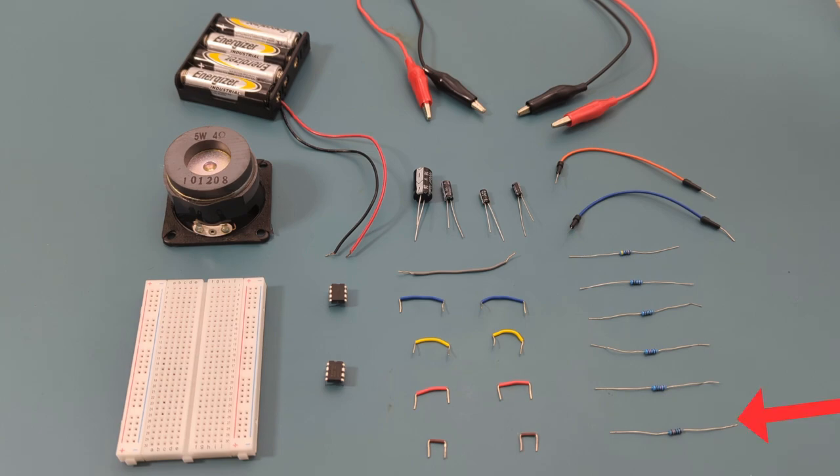You'll also need two 10,000 ohm resistors, one 100,000 ohm resistor, two 555 timer ICs, four 1.5-volt batteries or 6 volts for the power source, one 5-watt speaker, and a breadboard to connect everything together.